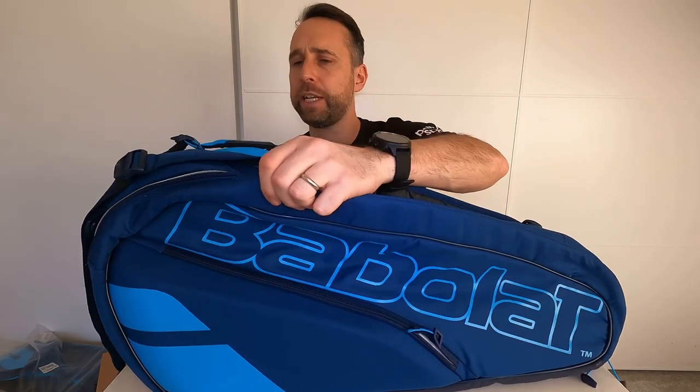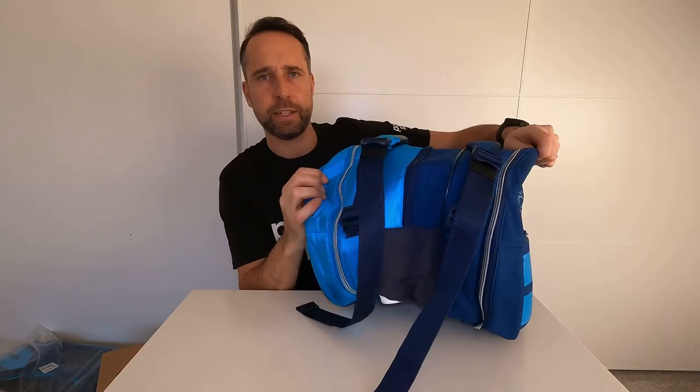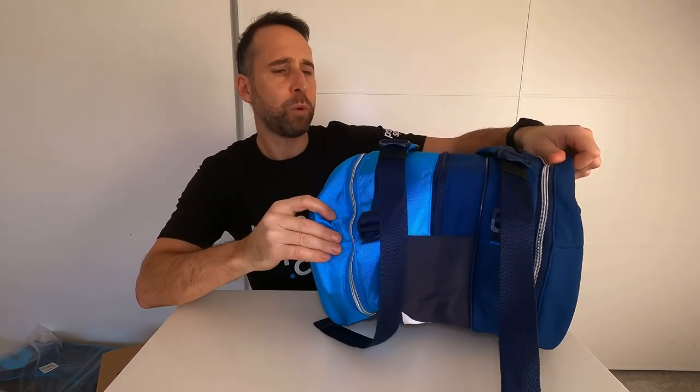It comes with all the new PureDrive styling — a really nice new blue that really pops, looks cool, goes with the rackets. It gives you an idea of the size; it's a really large bag.